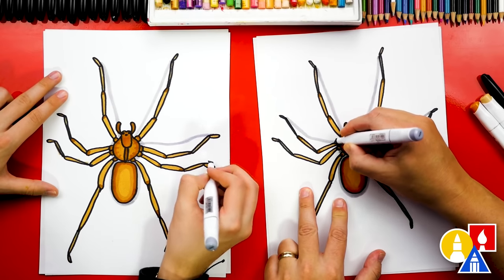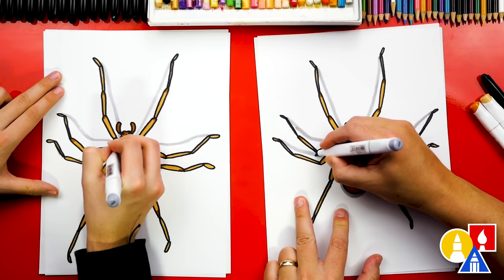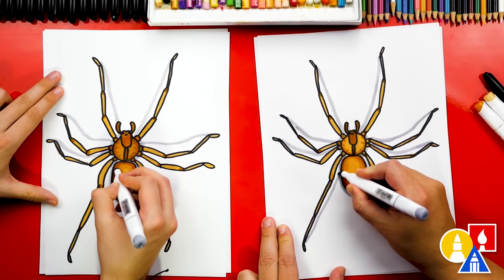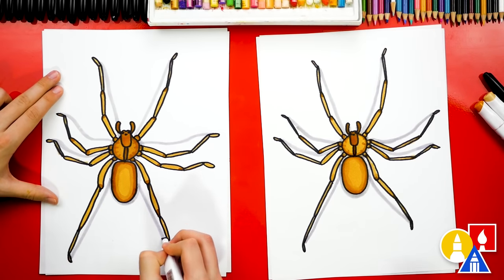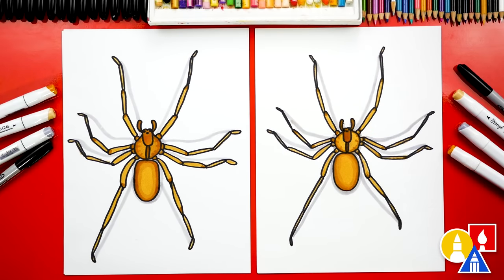I'm going to add the same shadow over here, coming into the body, and then on the next leg, and then down here for the last leg, coming in like that. And then this one over here too. You could pause the video right now to match the same coloring and especially add the shadow. It looks super 3D — like it's standing on top of our paper.